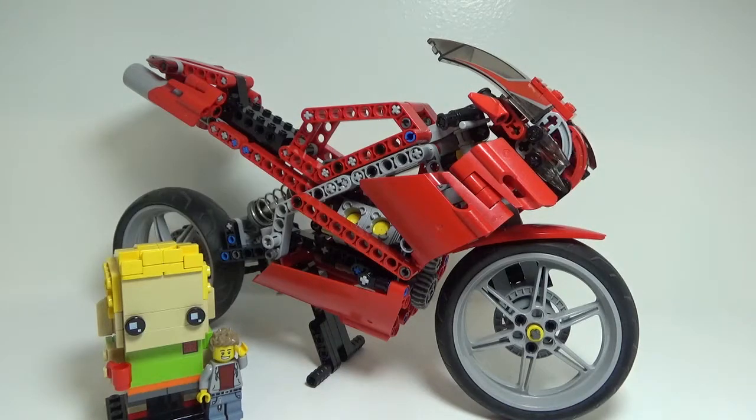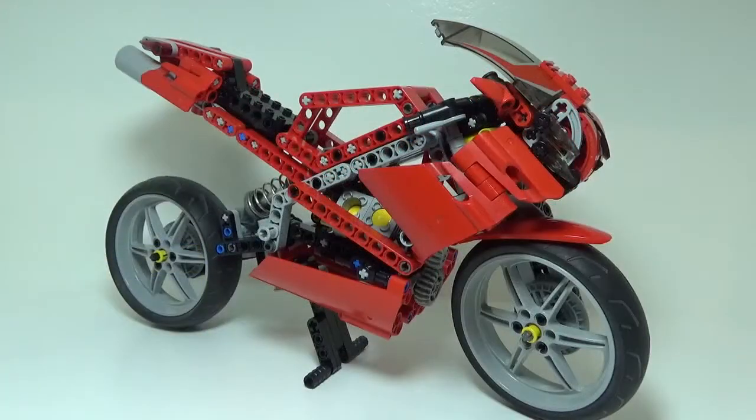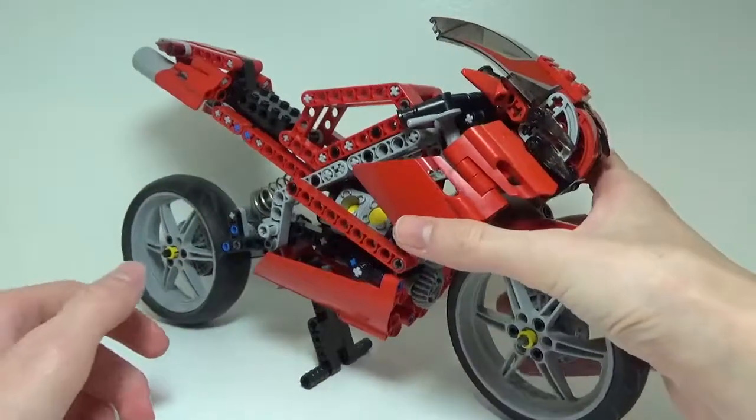Hey guys, in this video I'll be taking a look at this Lego Technic set — this is the Street Bike, set number 8420. It comes with 506 pieces and came out all the way back in 2005. I just want to start out by saying I know pretty much nothing about motorcycles or Lego Technic — I just thought this was a cool set to give you guys a look at, so I'm not claiming to be an expert on anything here.